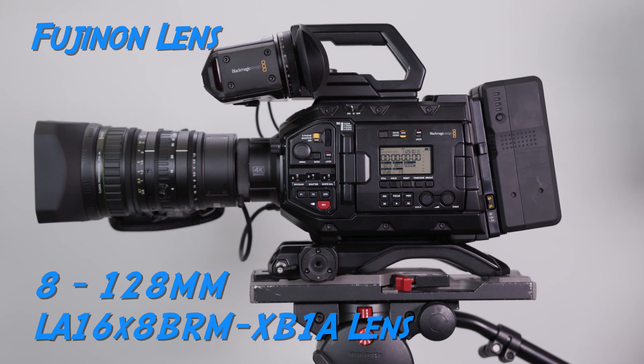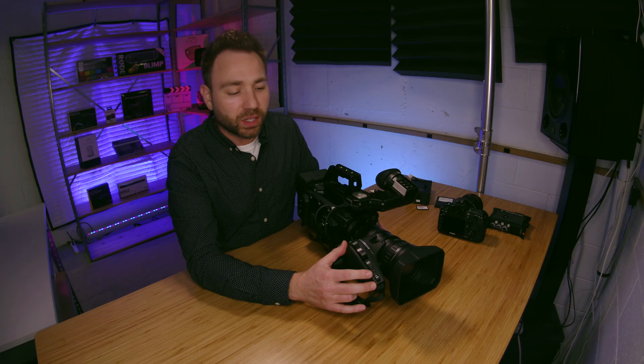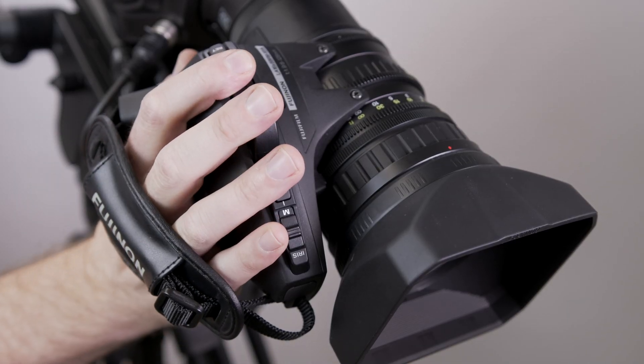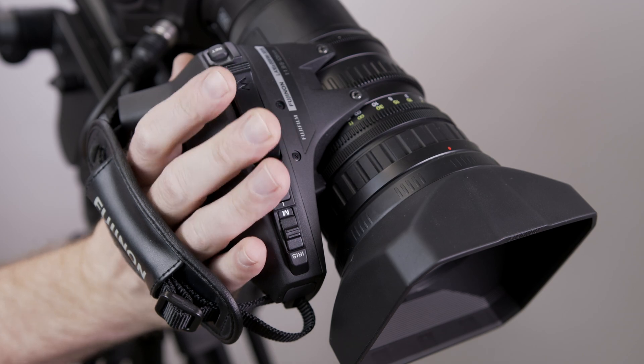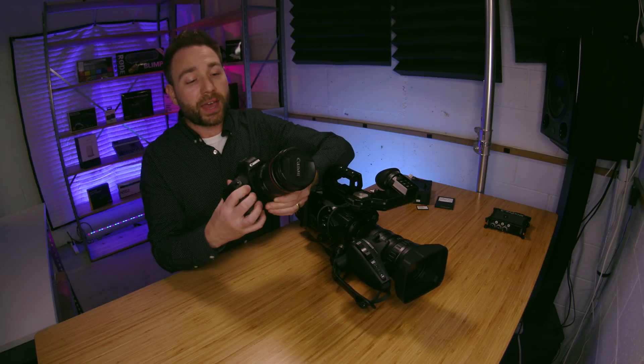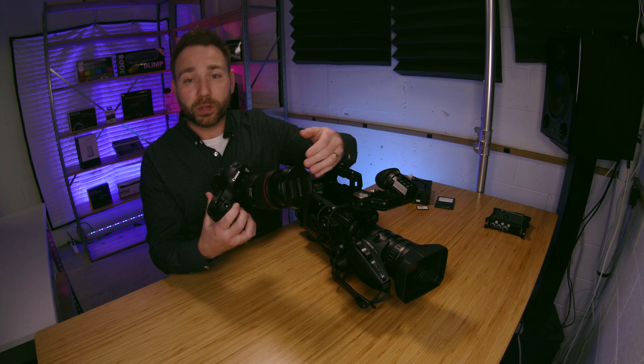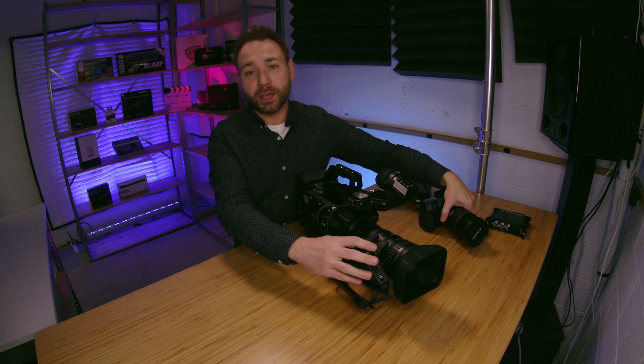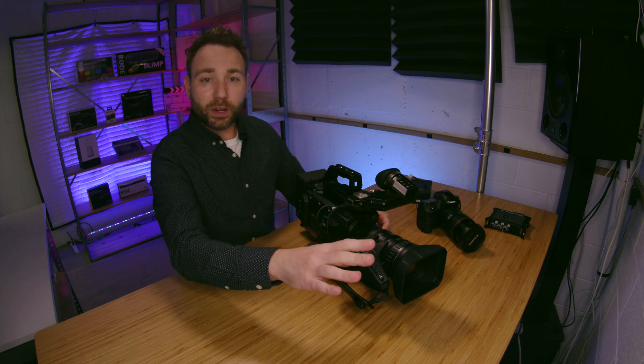A big feature you'll see right off the bat is the zoom rocker, which allows you to zoom in and zoom out. You won't have to worry about — like on a DSLR lens — your focus changing when you zoom in. With the Fujinon, you set your focus, zoom out, and everything stays in focus. So it's par focal.